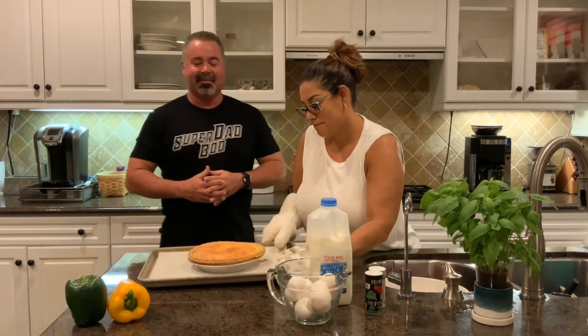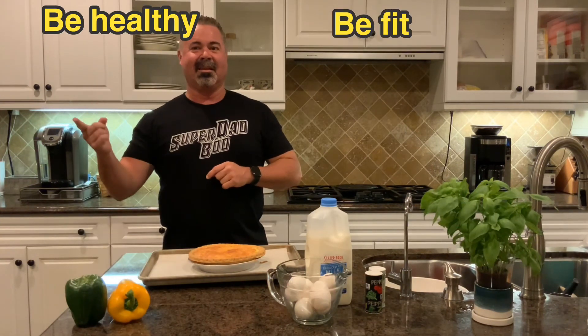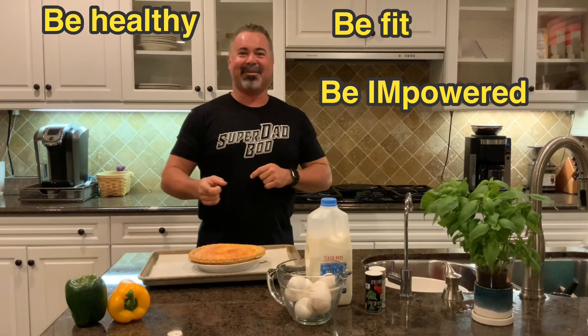Welcome back. Here's the finished product — thank you, Mrs. Coach. It looks amazing. Golden brown cheese crispiness — it looks delicious. We're going to let it cool for about 10 minutes and then we're going to devour it. While it was cooking, we did a little short family workout, so we're good to go, ready to eat. Enjoy it, leave us a comment, stay tuned for more videos. Subscribe to our channel. Be healthy, be fit, be empowered. See you next time.